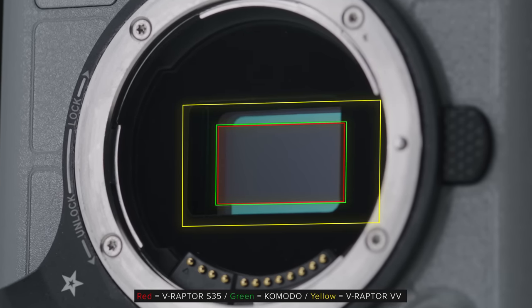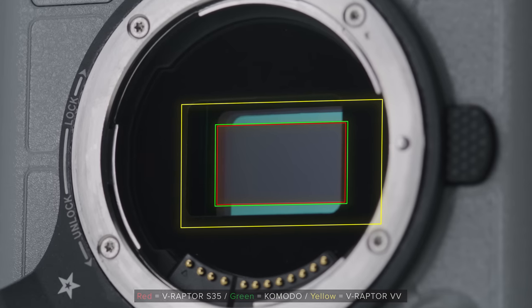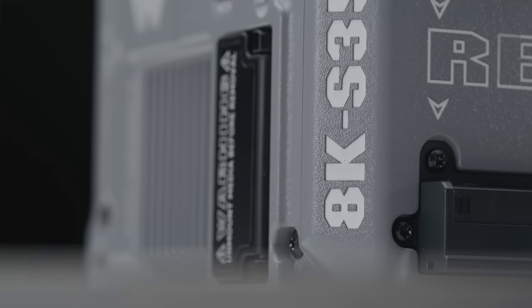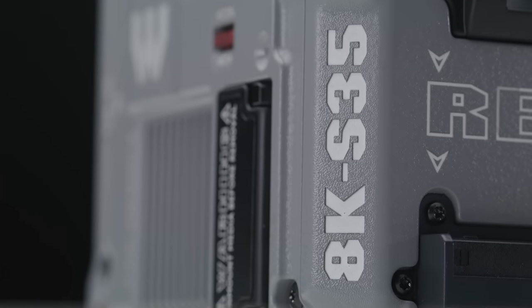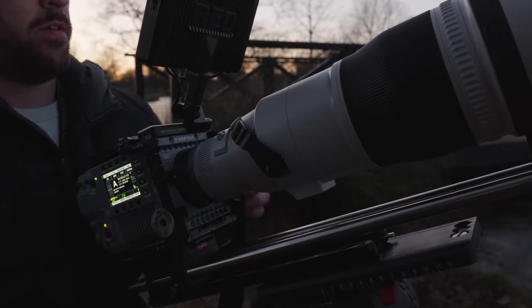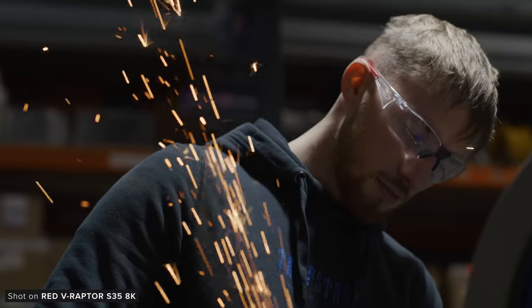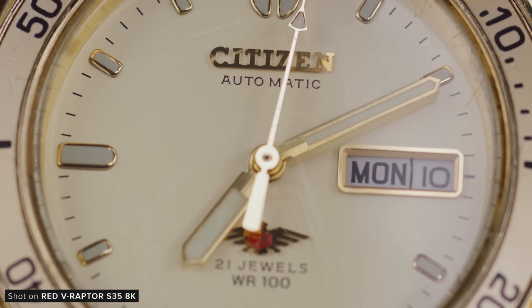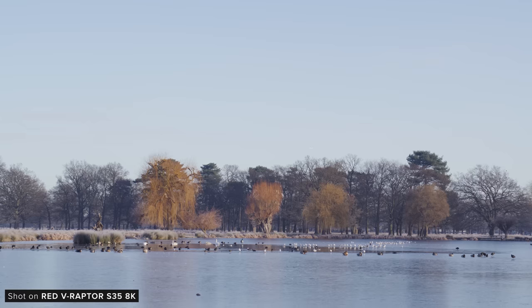This sensor is actually even smaller than the Komodo, and I think that's for a good reason. The Super 35 Raptor has a clear demographic that Red have designed it for — people who want the reach out of a smaller sensor while still capturing 8K, combined with all the other excellent features you would grab a Red camera for. This would be a camera I can see being used on macro, product, wildlife, sports, and broadcast productions.